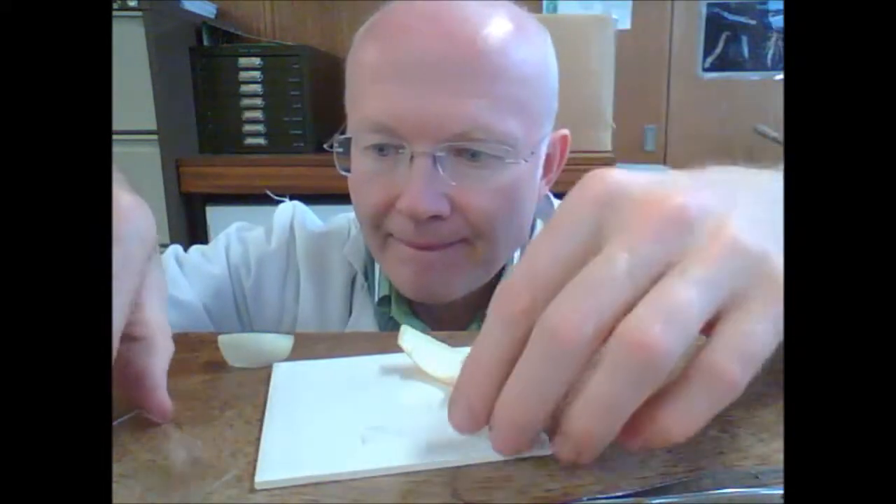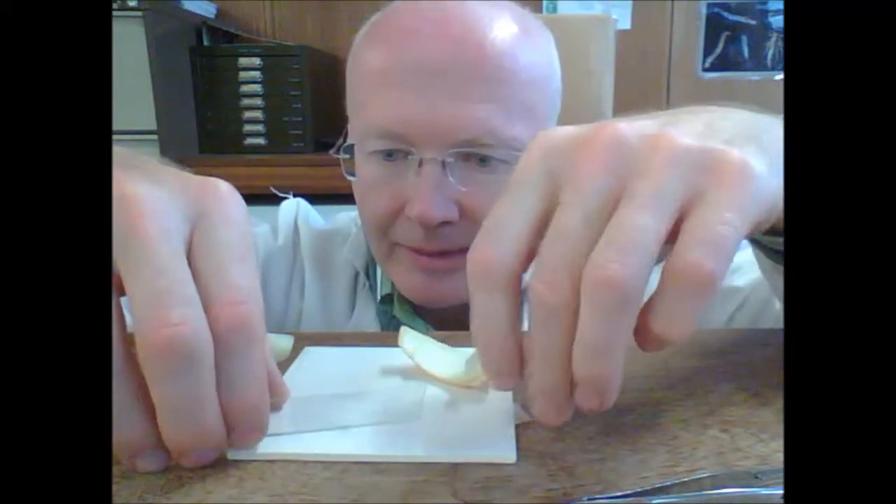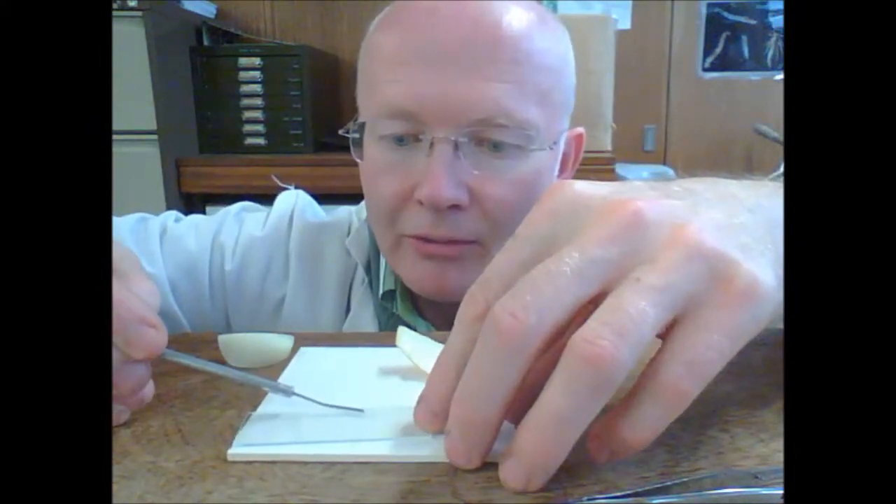I'm going to pop that onto a microscope slide. Make sure it's unrolled.